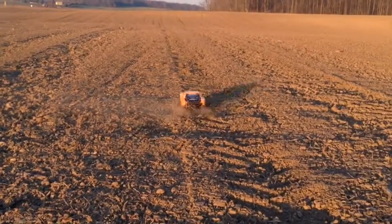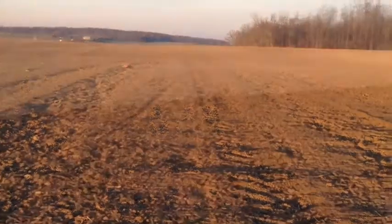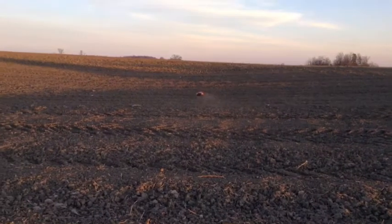Watch the car off-road. The car off-road is so small. I'll just turn off the car off-road.